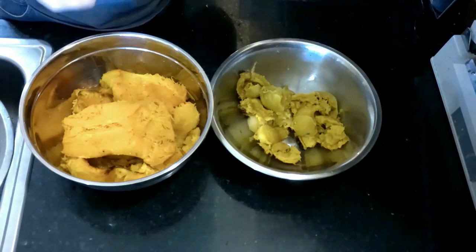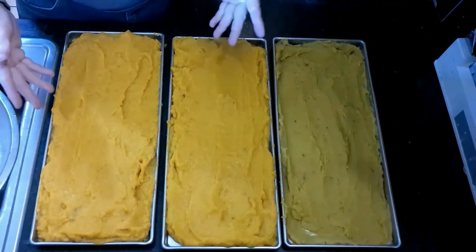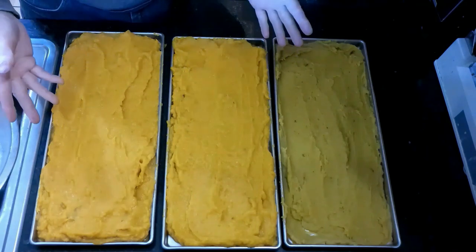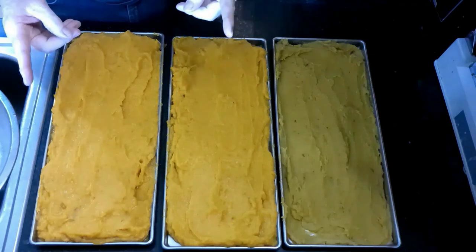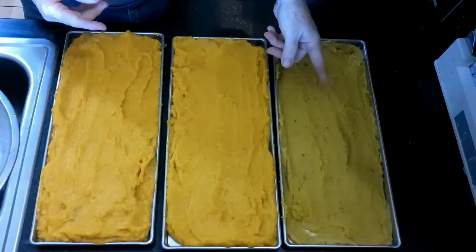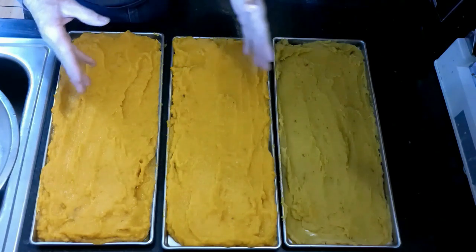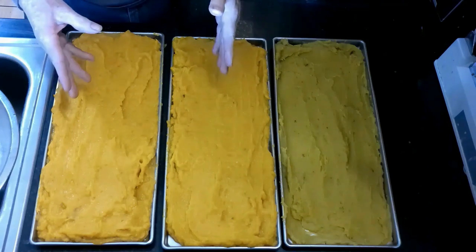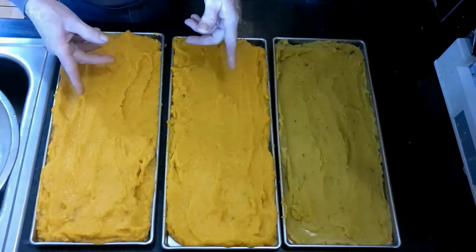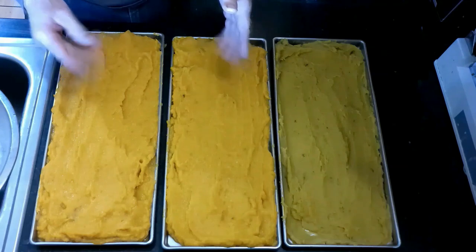These are my trays ready for the freeze dryer — or the freezer in my case, since I pre-freeze all my trays before they go into the freeze dryer. The lighter color is butternut squash and the darker color is acorn squash. I put the same amount of weight into each tray so they get done at the same time. We're going to pre-freeze these, put them in the freeze dryer, and then do the next step.